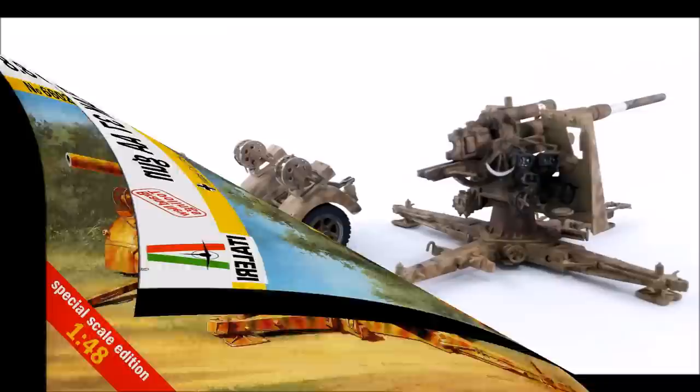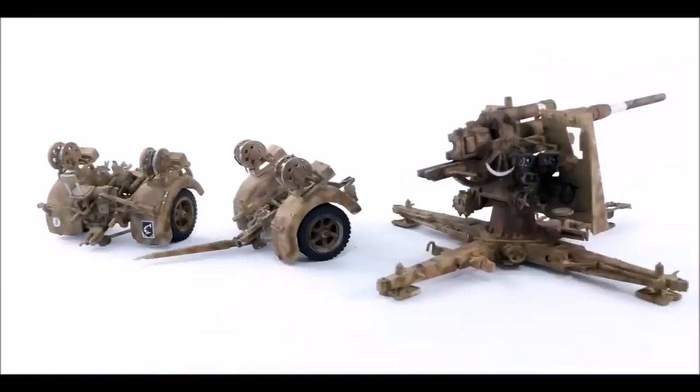The kit provides a nice cruciform gun carriage that can be built in the firing position or in its travel configuration. The gun can be moved closer for travel on the battle shield, and it also has a gun shield with a viewport armor plate that can be positioned open for firing or travel. It comes with two wheeled carriages attached to the cruciform carriage so the gun can be towed around the battlefield.